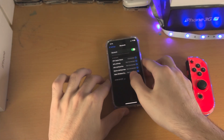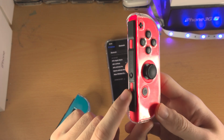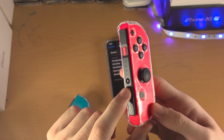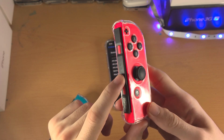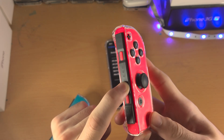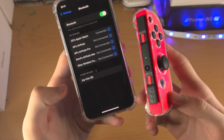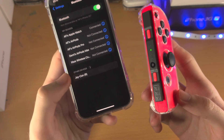Now we need to connect our Joy-Cons — we can do one at a time. So find a Joy-Con, let's say the right one, and on the side with the rail where the black button is, just press and hold this down until the green light is going up and down. Press and hold, keep on holding, and once you see the green light you can now release.